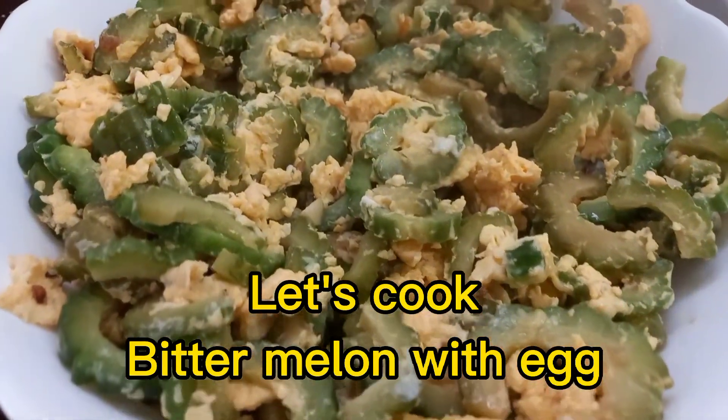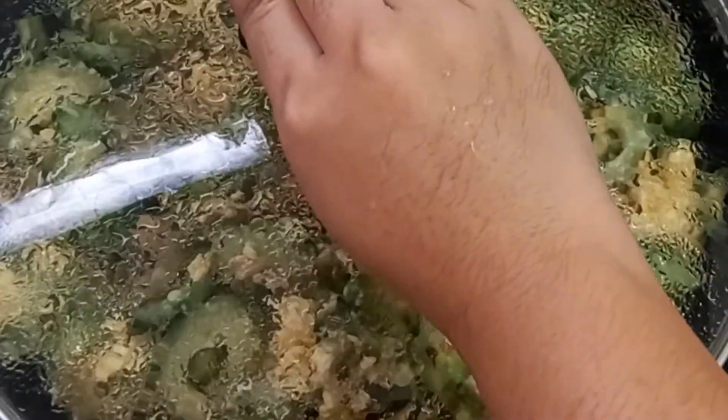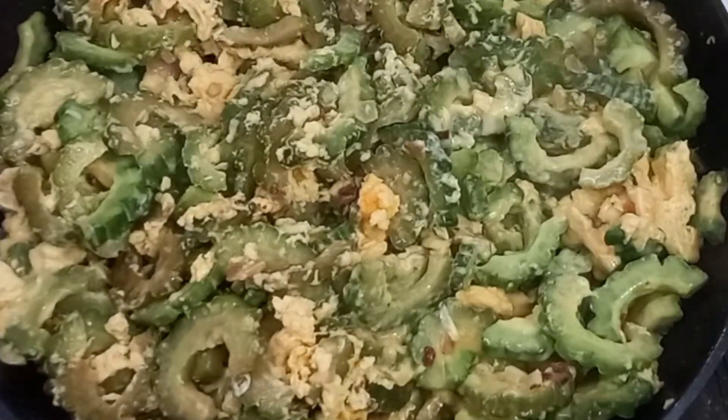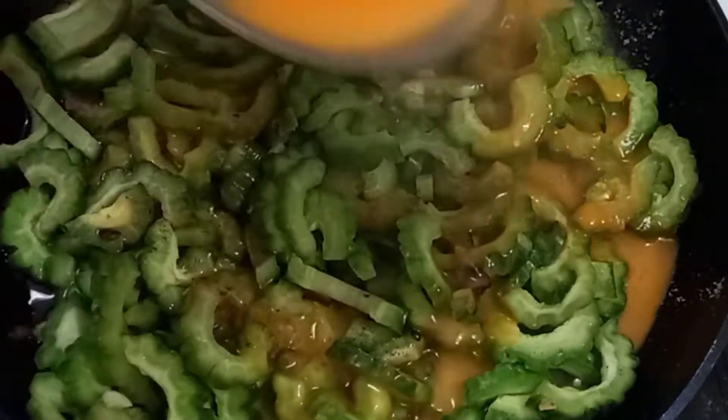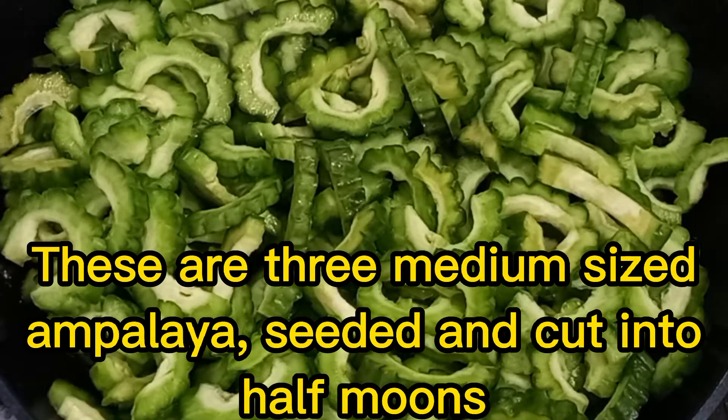Let's cook bitter melon with egg. These are three medium-sized bitter melons, seeded and cut in half moons.